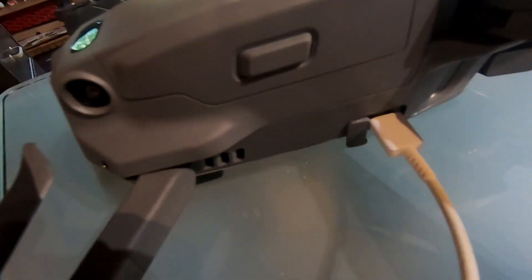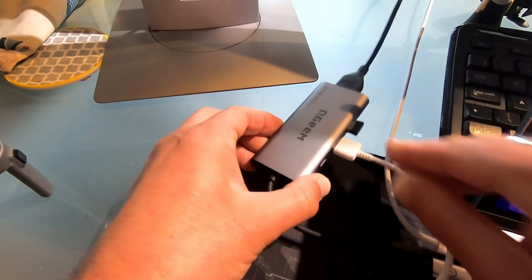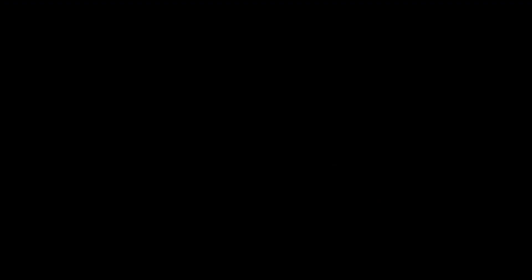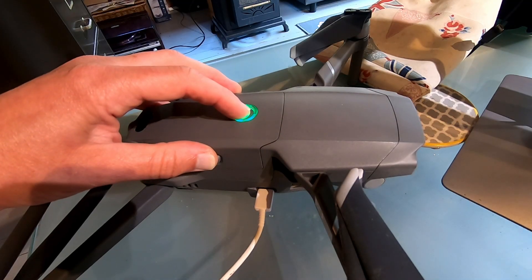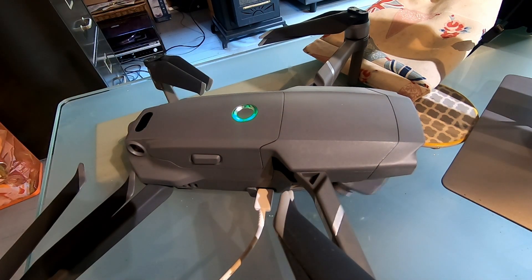First things first is to plug your aircraft in. Plug it into USB — we're using a Mavic 2 Pro. So it's connected to your machine. Switch your aircraft on so it will make the connection with Assistant 2.